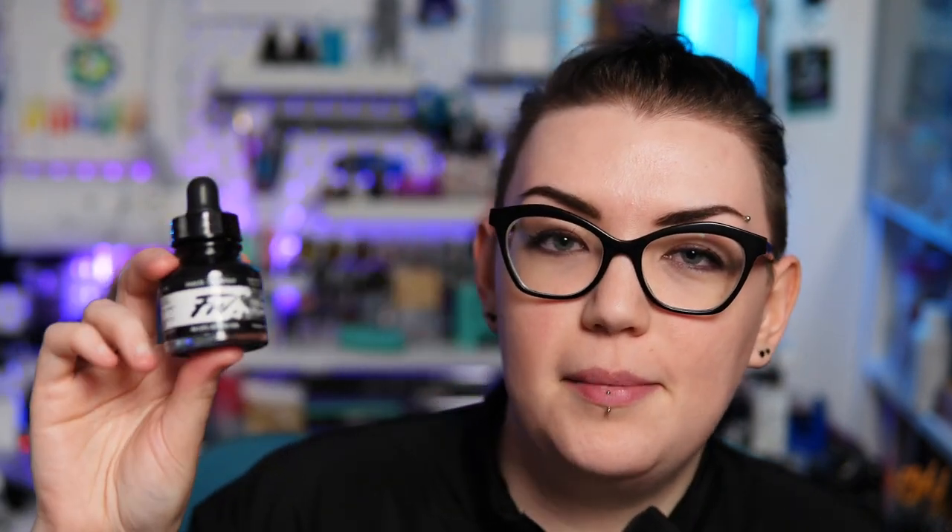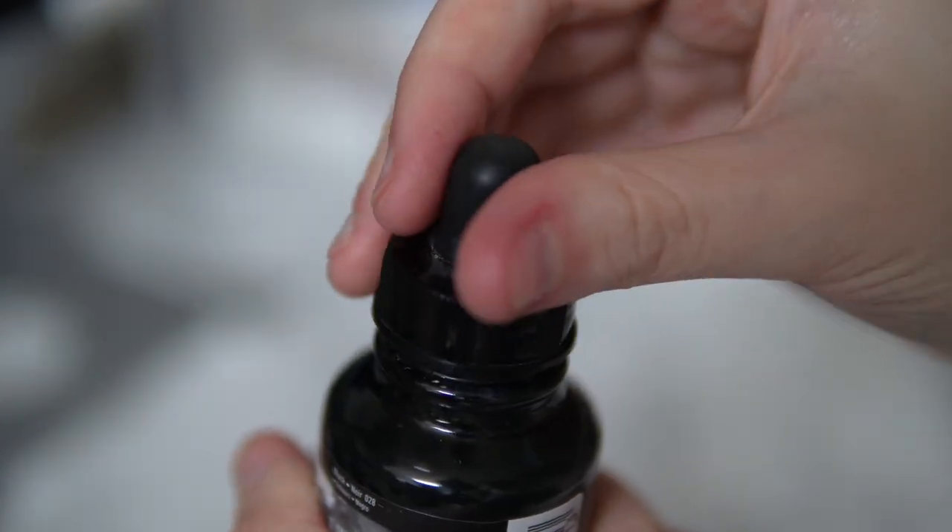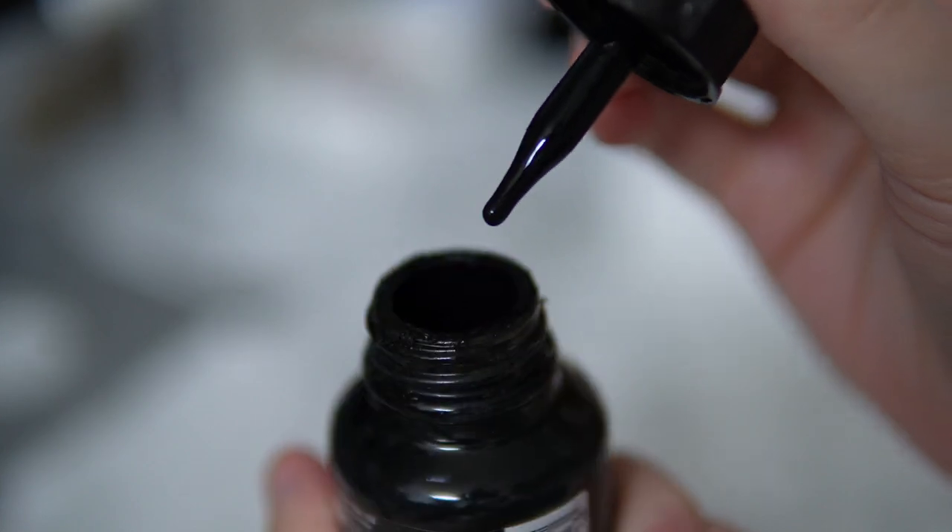Most of the time I'm using acrylic ink. Specifically, I'm probably grabbing the FW acrylic ink the most — I just find it incredibly pigmented compared to some other acrylic inks. Acrylic ink in general is probably what I'm using with a dip pen. I just really love the effect that the acrylic ink and the dip pen gives — the variance in line width that you can get with different dip pens. This stuff comes in a million colors, so if you want really cool colorful line art, that's definitely achievable with this.